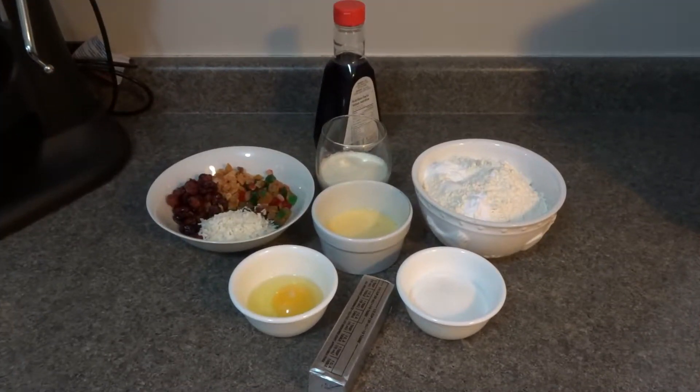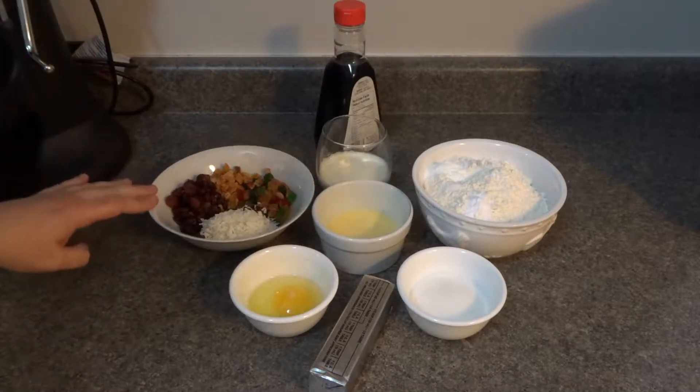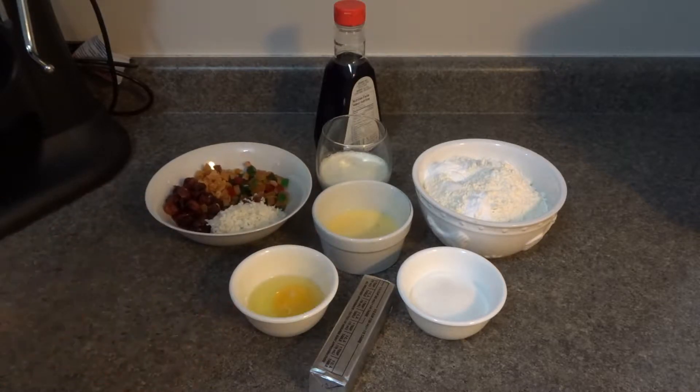Hi guys, welcome back to Queen G's Recipes. Today I'm going to be showing you how I like to make my festive fruitcake scones. I call them fruitcake scones because they compose of certain ingredients that fruitcake also has. So let's go over the ingredients and then we'll start on the recipe.